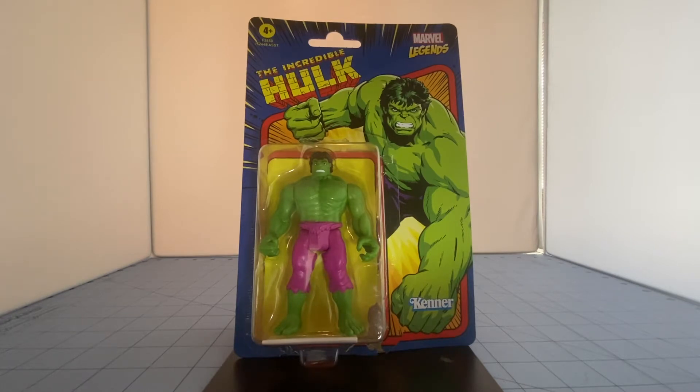Hi everyone, welcome to my second episode explaining and showing this great line of action figures from Hasbro called Marvel Legends Retro 3.75. Check out my first video featuring Spider-Man, which gives you an intro to this series and additional details. My name is Charlie, and there might be moments of dead air, stuttering, and filler words, but hopefully this will be helpful in introducing these figures to you.